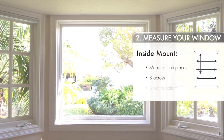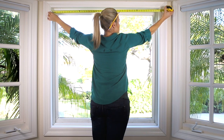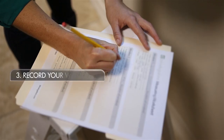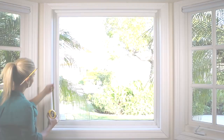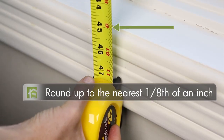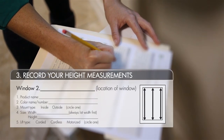Three across and three top to bottom. For the measurements across, measure the inside width horizontally at the top, middle, and bottom. Round down to the nearest eighth of an inch. Then take the smallest measurement of the three — this will be the number you give us for width. And you're done with an inside mount. Our team will take any necessary deductions from there.